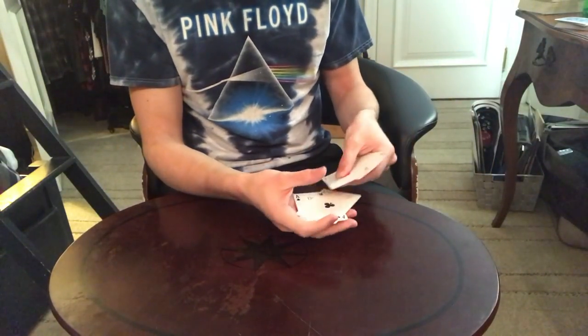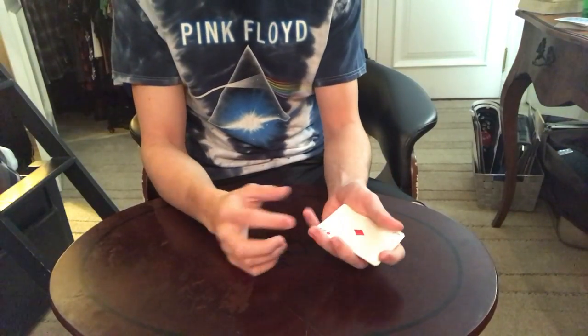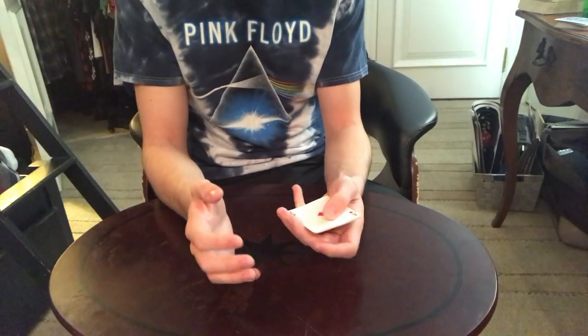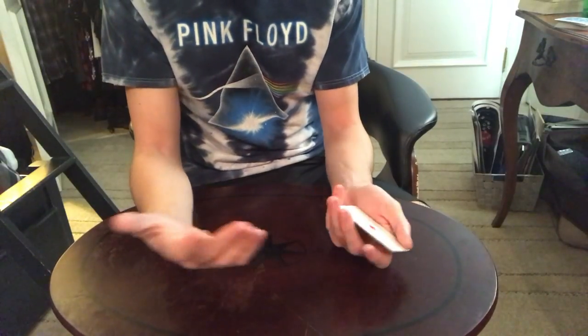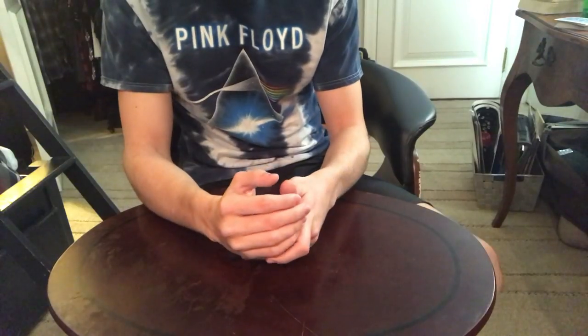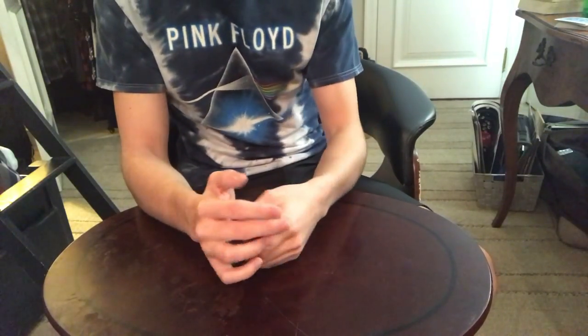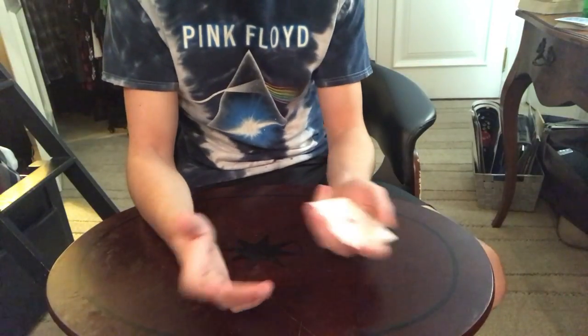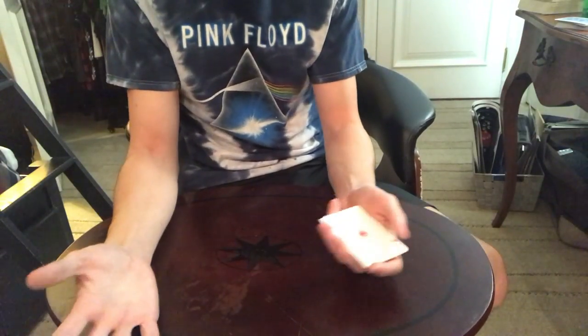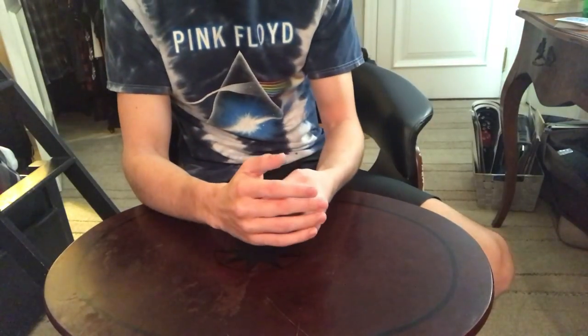So for this, I like to use these four aces. When doing this, you can do as many cards as you really want logistically. However many cards you can lateral palm is how many cards you can do this with. I've seen someone do it up to around 13 cards. So if you can lateral palm that many cards well, go ahead and try it.